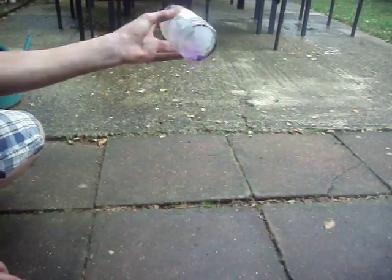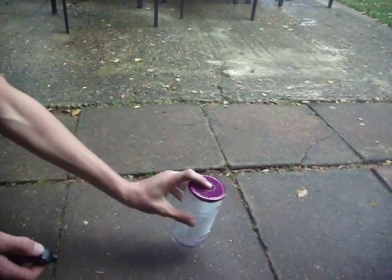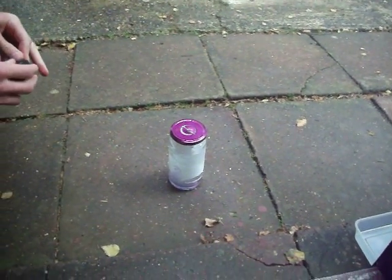And we'll just do that again. All this does really is build the vapour up in here, and then when you light it, it comes out at a small aperture at the top. Ready? Yeah, it needs to cool down now, so we'll get another shot in a minute.